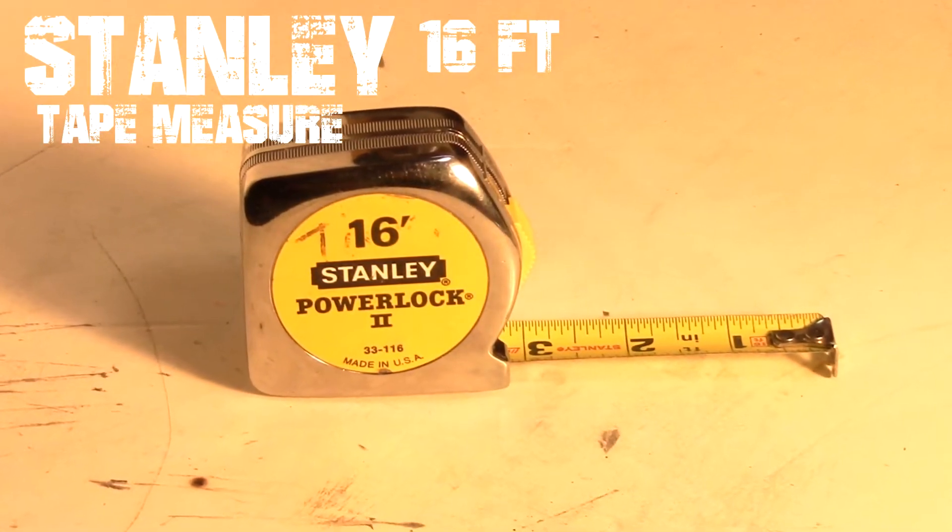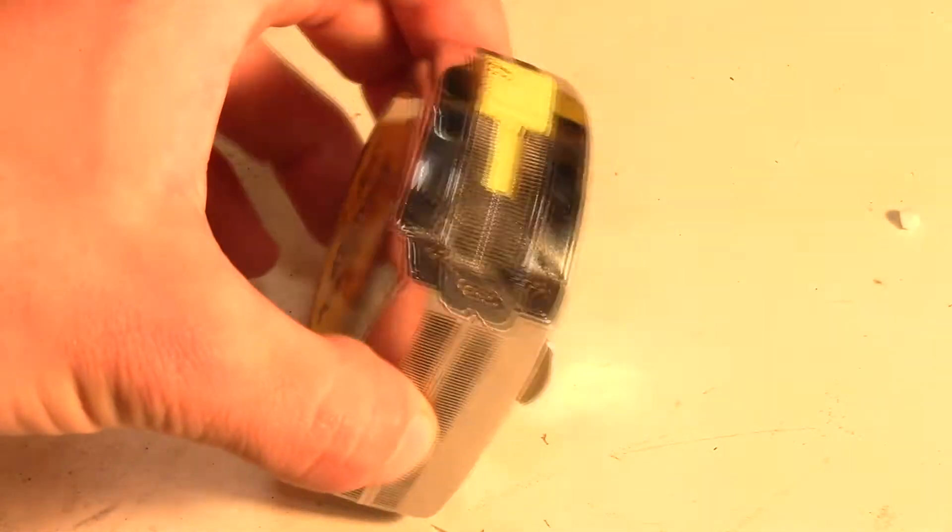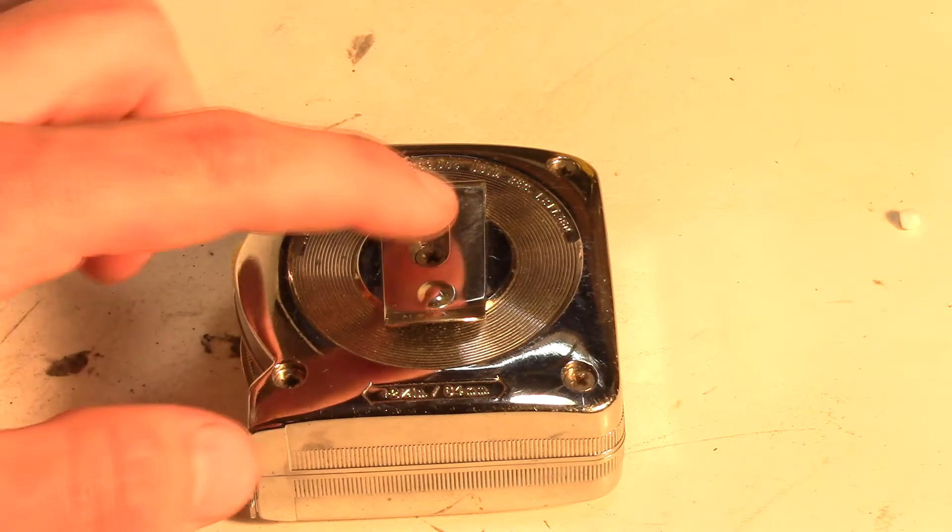This is the Stanley 16-foot standard tape measure. It is built from a stainless steel case and is very durable. The only thing holding the tape measure together are four Phillips head screws.